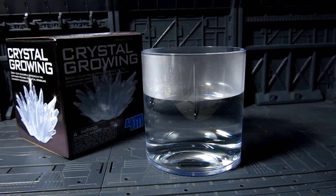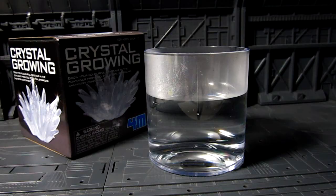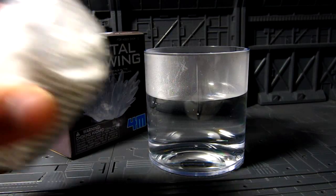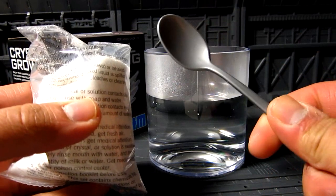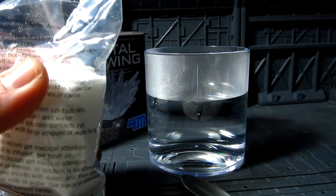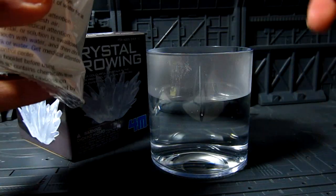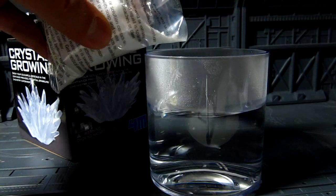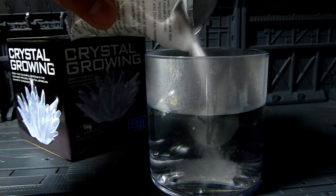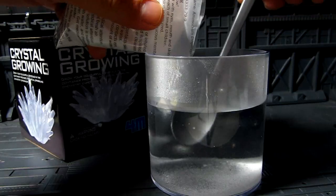All right, let me move the hot water away and grab some paper towel. Next I'm supposed to dissolve this stuff using the metallic spoon they give you. I'll just use a scissor to open it — don't want to make a mess. There we go, pour it in and stir.